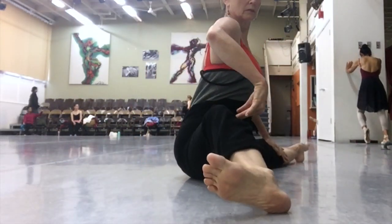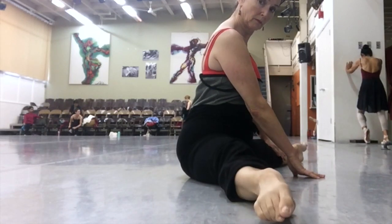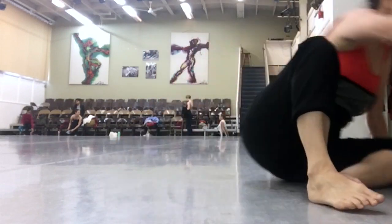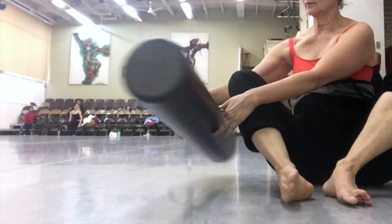You can also do this on a large roller, as I'm going to demonstrate now. You kind of straddle the roller. It's a little awkward, but it's not as spiky, and it also gets you up in the air so you can get an increased stretch across the adductor. And you roll through it.